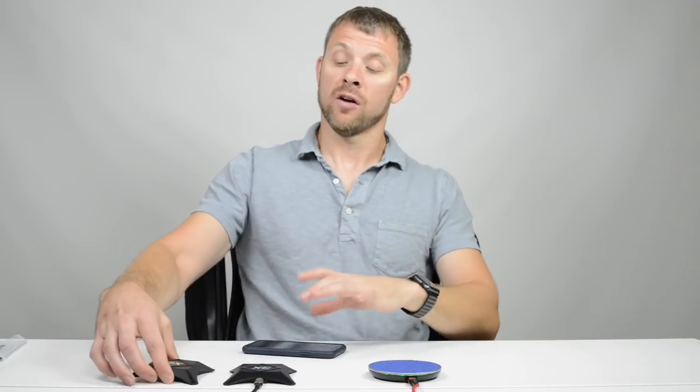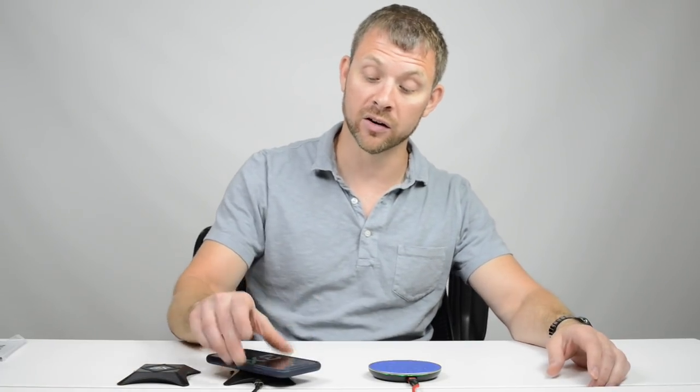This is why you want multiples: for one, you shouldn't have your phone on you all day. Research out there says phones can cause health issues — you don't want your phone in your pocket near your body all day. So what do you do? You set your phone down in whatever room you're in. If you're in your bedroom, set it on the nightstand anyway — why not put it on the charger so it's charging?